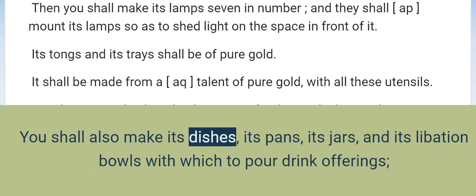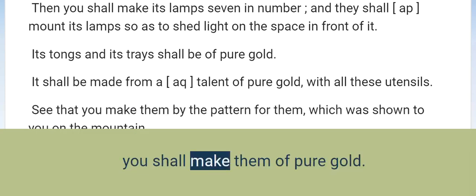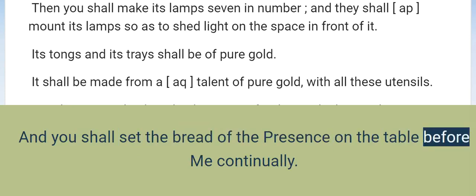You shall also make its dishes, its pans, its jars, and its libation bowls with which to pour drink offerings. You shall make them of pure gold. And you shall set the bread of the presence on the table before me continually.